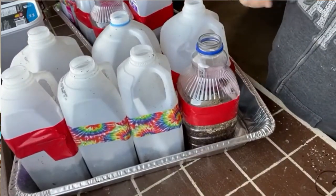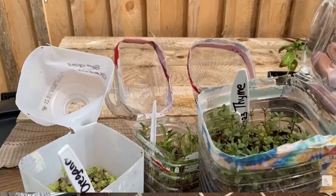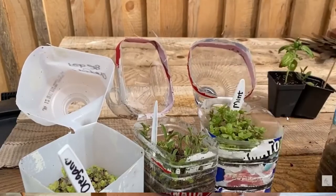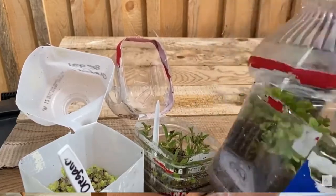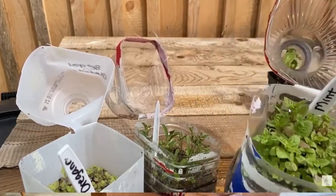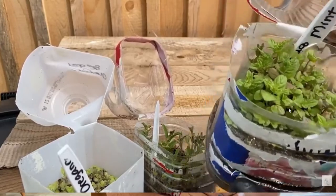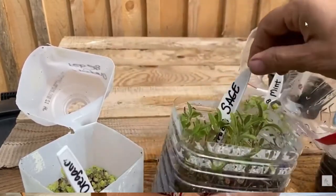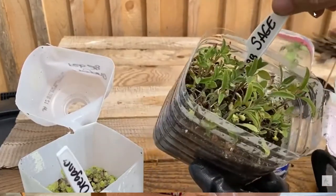The seeds are ready to sprout the first chance they get in the spring. This is a great method if you don't have much indoor space to start your seedlings. It involves very little maintenance and hopefully in late spring you'll have some healthy, naturally hardened-off seedlings to add to your garden. I have several videos on this method on my channel and will be making more starting in February, so stay tuned.